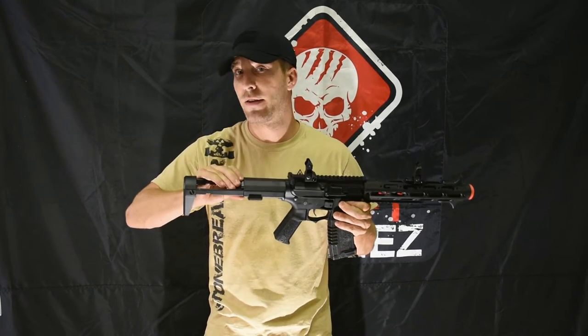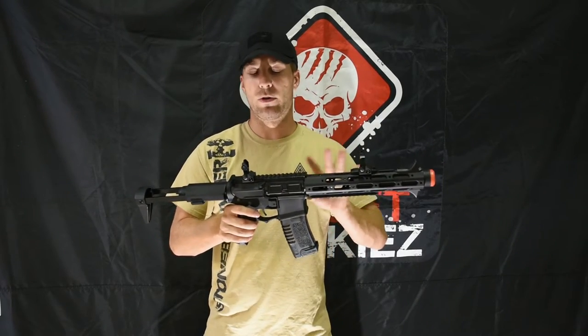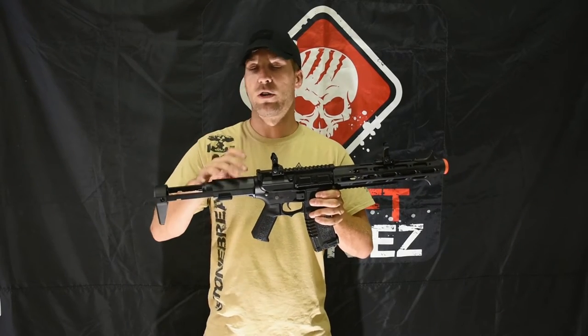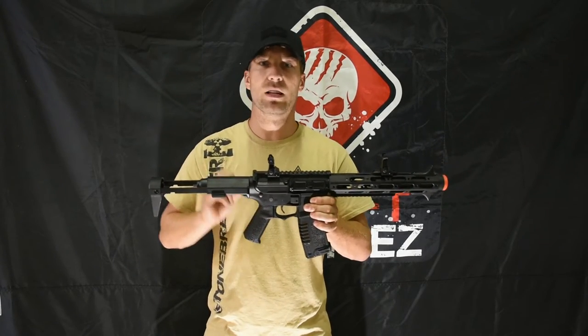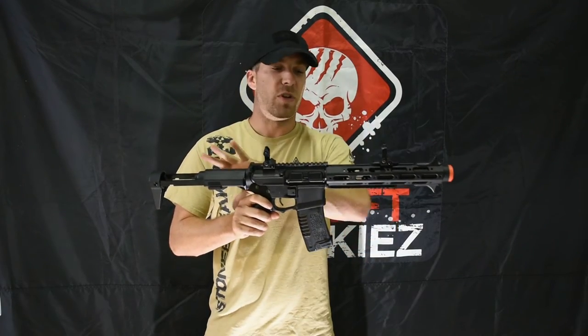It's a very unique platform — there's nothing else like it on the market that I've seen. Ares has done a great job releasing this new line of products. All the Amoeba platforms come with a quick-detachable spring as well, so it's very quick — just pop the back stock off and you can go from an M120 or M130 down to a CQB limit using an M110 or M90 spring.